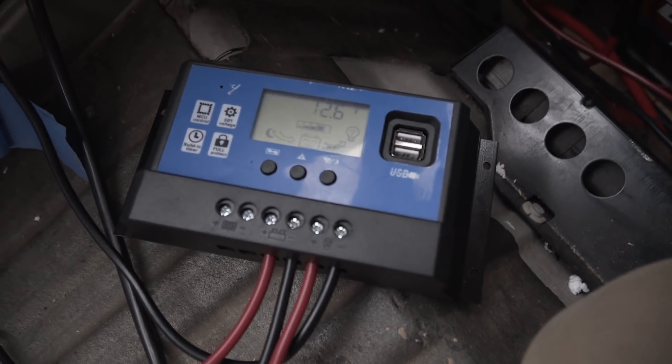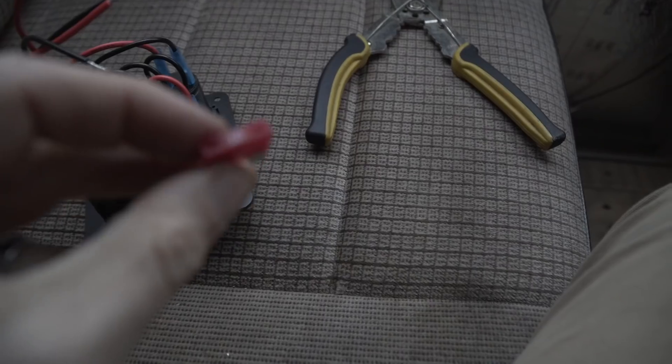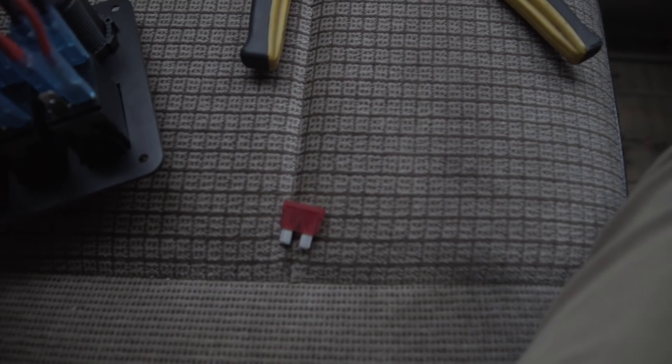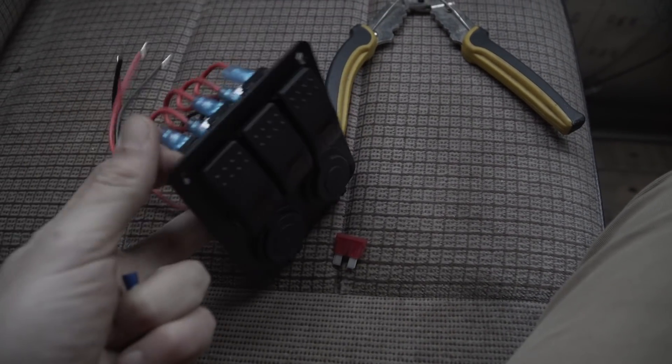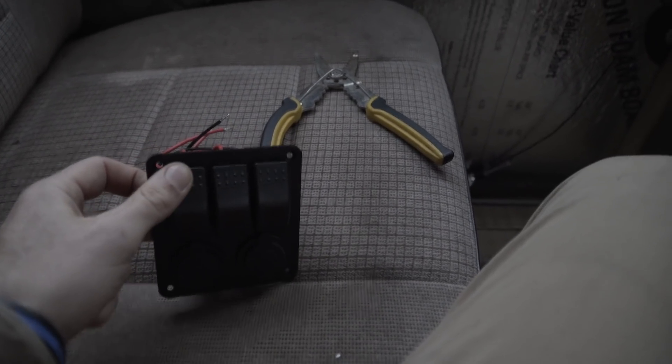I'm going to pop a fuse into my fuse box and see if my sink pump works. Before I throw the fuse in I need to wire up my control panel — connecting all these wires back here. I'll try to turn on my switch because the sink will be controlled by a switch. We've wired our sink pump and other accessories; the sink pump is the only one live right now — and that's a success! Now we can put our tongue and groove walls on the other side.